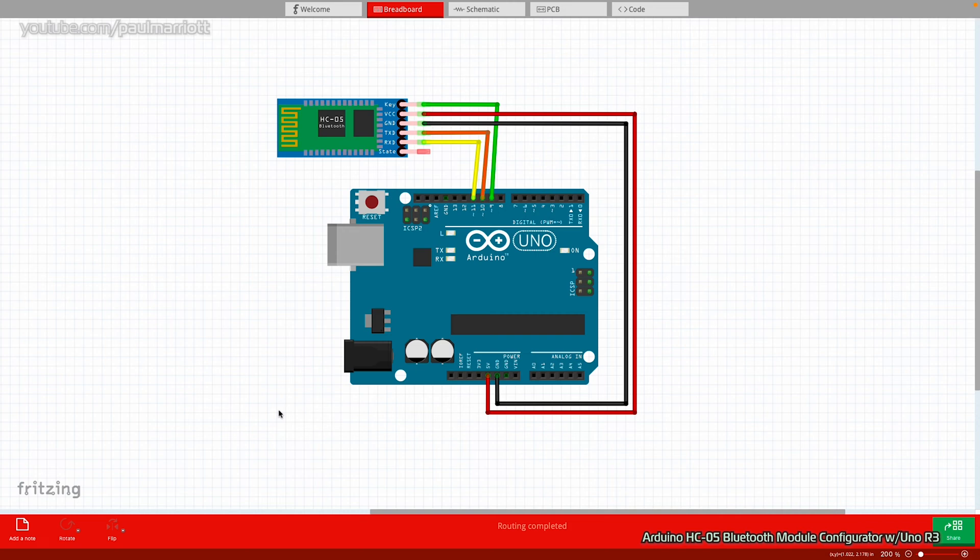You can use the HC06 and other equivalent modules, but I'm going to use the most common one, which is the HC05. We're going to be able to configure a module using AT commands, using the Arduino serial monitor in the IDE.